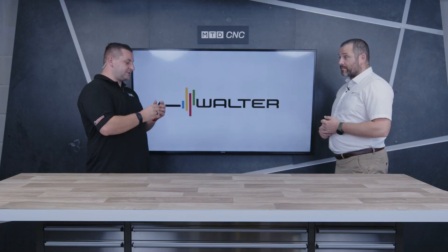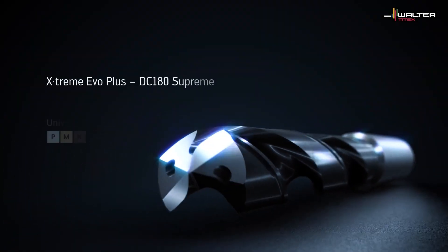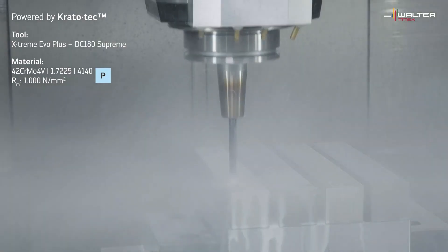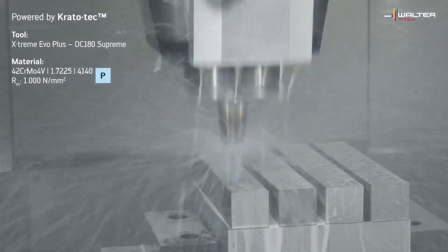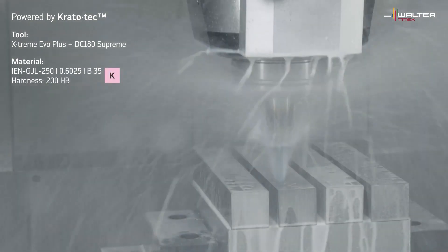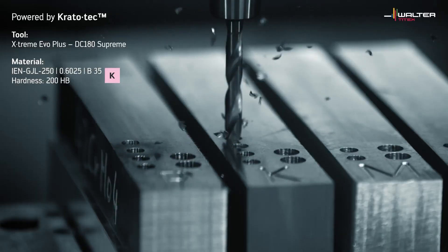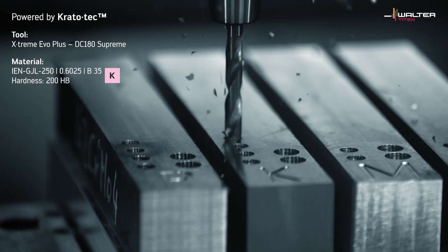So let's start with the two-flute — that's the one I've got in my hand. Why is it different from the one before? This is different purely because of the coating technology that's been put onto it: the ALTIN multi-layer coating. So how does that improve tool life on the new version? This has had an increase of 50% over our previous tool, the Xtreme Plus.